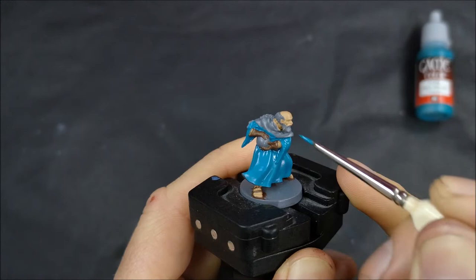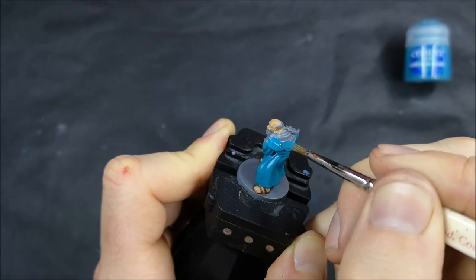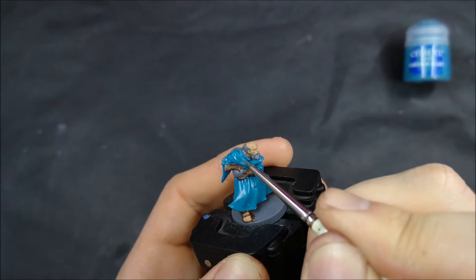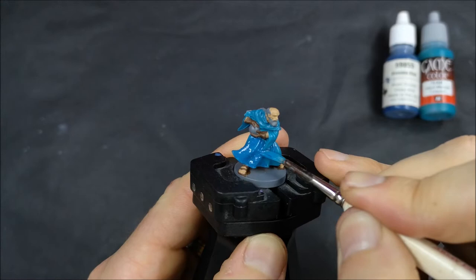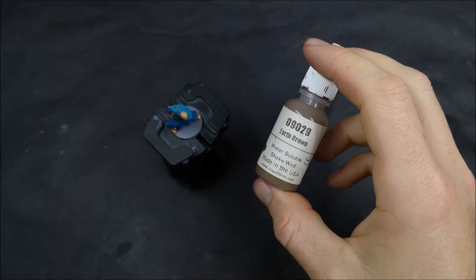It becomes much easier with a character like Garen, where you have smooth surfaces, for the wash to sit with an inconsistent thickness, which ends up drying in a blotchy kind of way. So for Garen, layering was the way to go. Whereas with Gretchen, it's perfect for washes because there are lots of places for them to flow into, making it much easier to avoid that blotchy finish. Of course, all the highlighting is still done with layering — that's the main difference in how I did the shading for each of them.